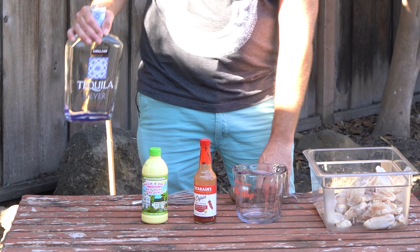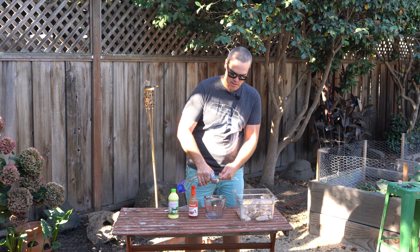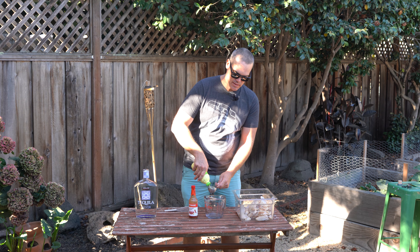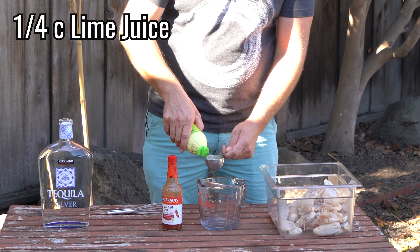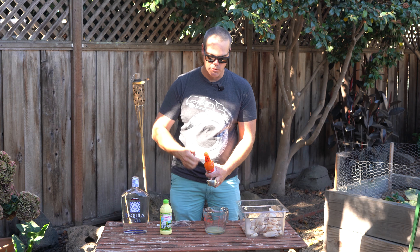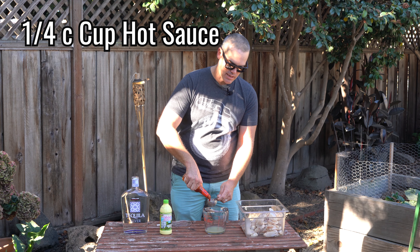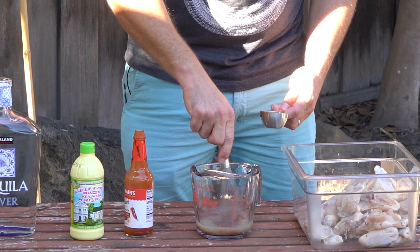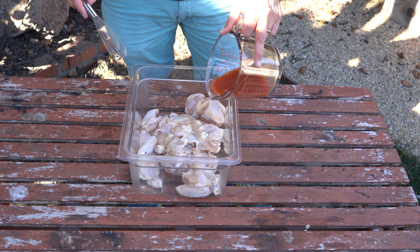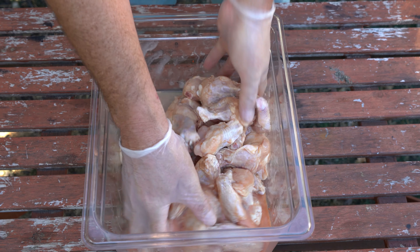For our marinade slash mop, we're just going three ingredients, equal parts of all of them. I'm doing a quarter cup of tequila — I prefer a silver tequila for this, but use whatever you have on hand. A little bit of acidity from some key lime juice, and we'll get our spice from a quarter cup of your favorite hot sauce. I really like Cholula on chicken. Give it a nice little whisk.